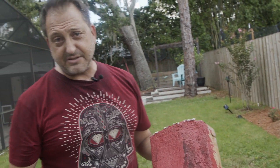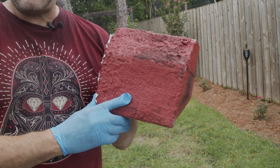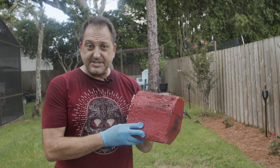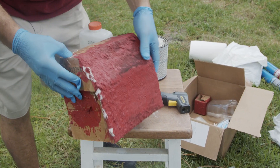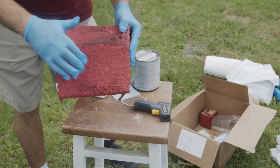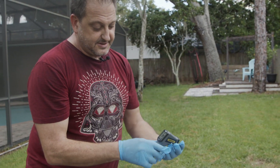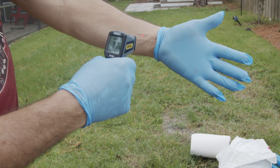I took aerogel with regular latex house paint — this is the same stuff that you would paint on your house — and I mixed it with the aerogel just like I did with that water-based binder. Now I'm going to put this right here, and I want to show you: this is cardboard, just regular cardboard, and this is paint with aerogel. This is a regular laser thermometer. Let me check — I'm at 81 degrees.